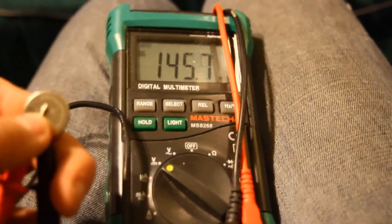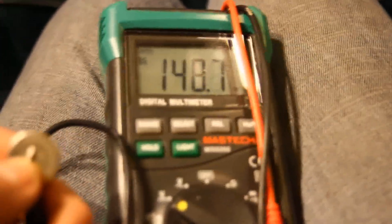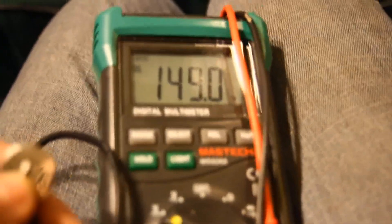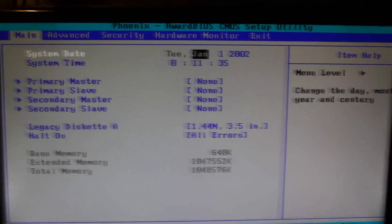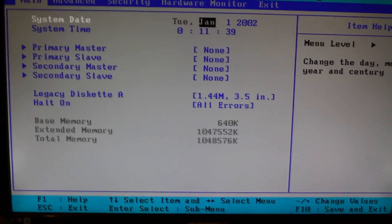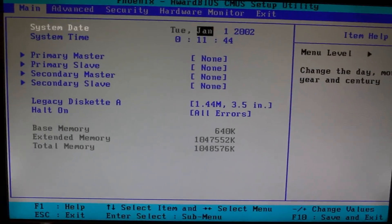Guess how much the old CMOS battery measures — 0.15 volts. Not 3 volts, 0.15. So that got replaced. Now what? Put the new CMOS battery in while the system was running, but before I flashed the BIOS. Hopefully that was safe — I don't see why it wouldn't be.